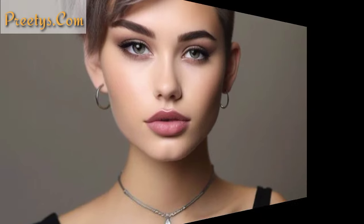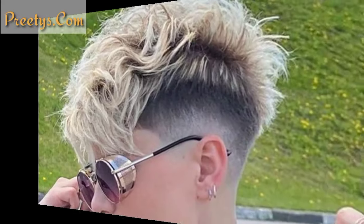Get a fade haircut on the sides and incorporate unique shapes and designs such as a lightning bolt, arrow, or floral patterns. The fade will blend seamlessly into the design, creating a visually appealing hairstyle.